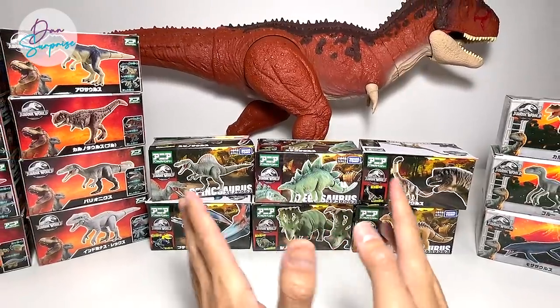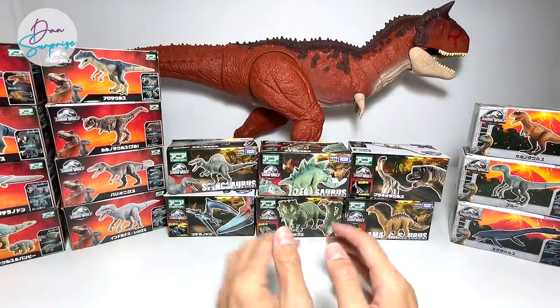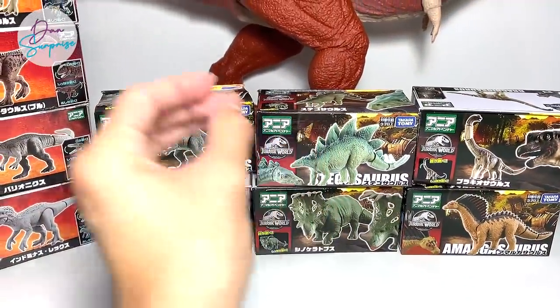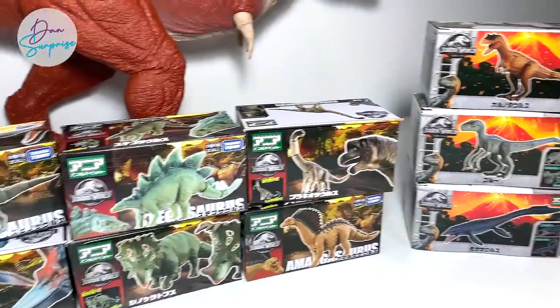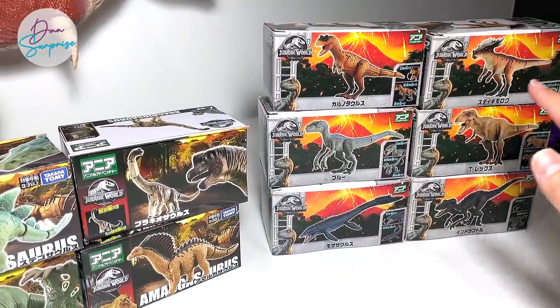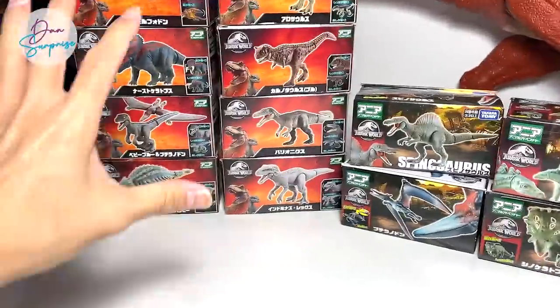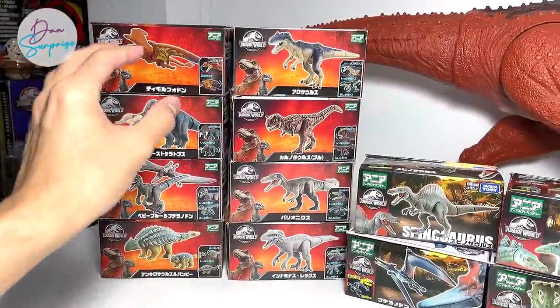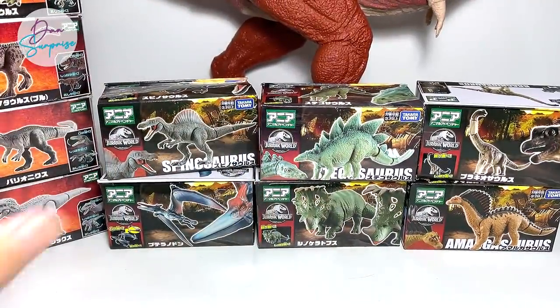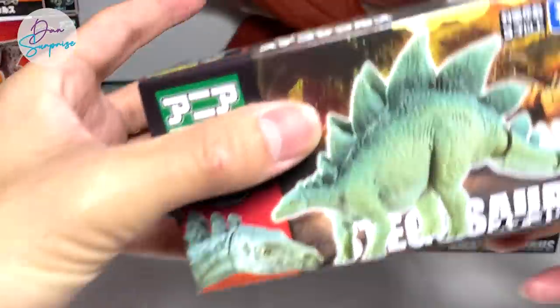Let me do a quick introduction. This set right here is actually the new wave — Wave 3. This is Wave 1, all the way back in 2018-2019, and this was the second wave produced by Takara Tomy. This was just released like last week, so I think it's time for us to open up one of these.